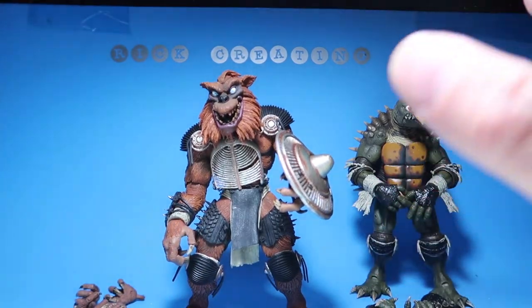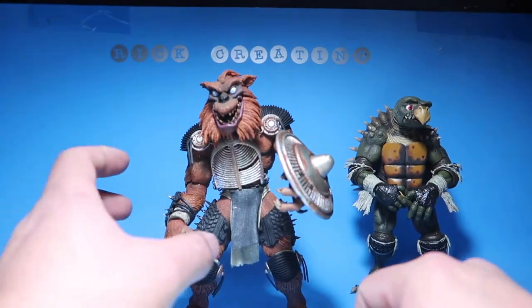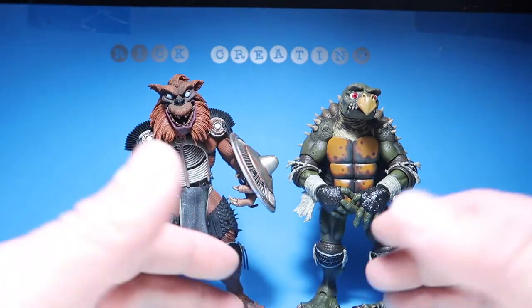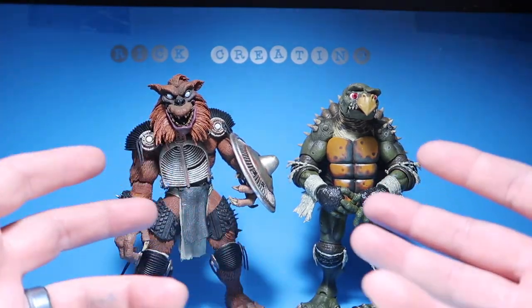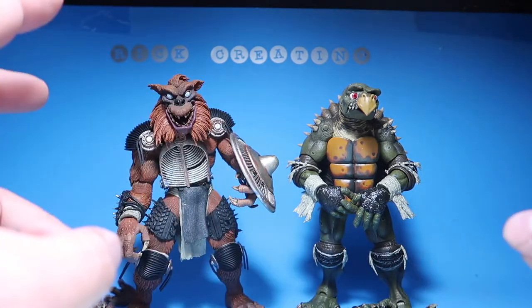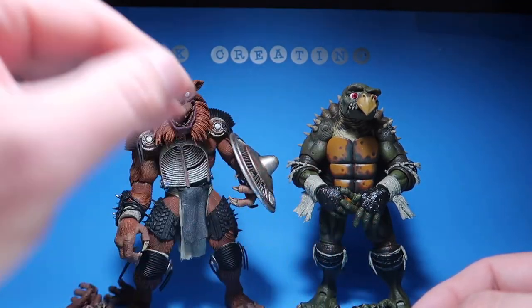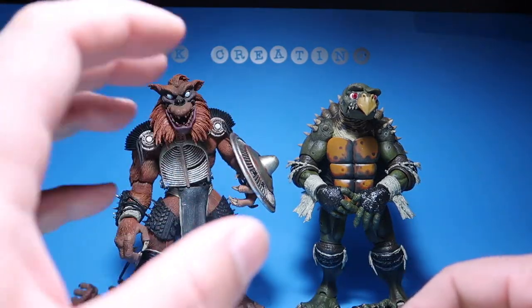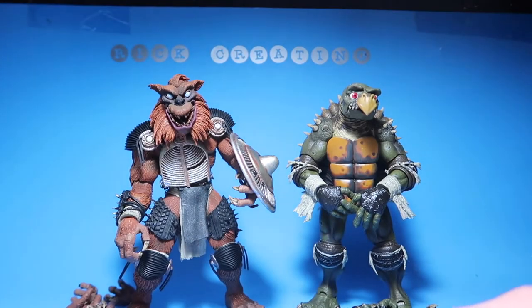I gotta say, these guys really knocked this one out of the park. The wait was definitely worth it. I was sitting there every single day waiting; I didn't even get notifications — I had to send messages to FedEx to see when they'd ship. They gave me a shipping date but the label was made and FedEx hadn't even received it yet until the next day. They were lying about having already shipped it, but whatever — I received them, they're in good shape, and I'm really really happy.